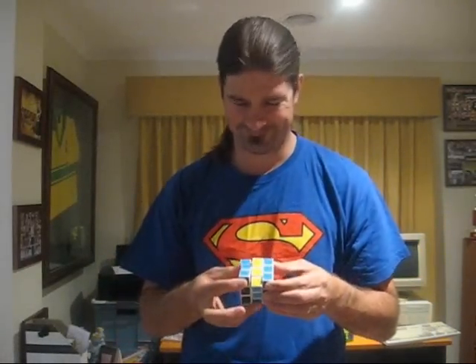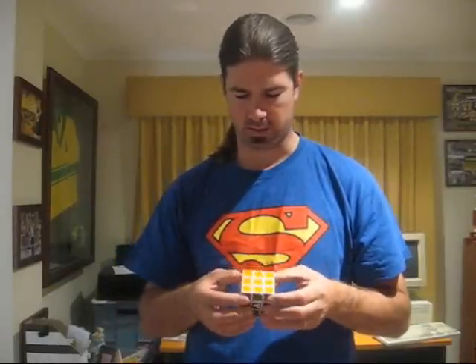However, the white one — you can see this one was not as bad as the black one, but there are sometimes where it just locks up and you cannot move it. So, why is that, I hear you ask?